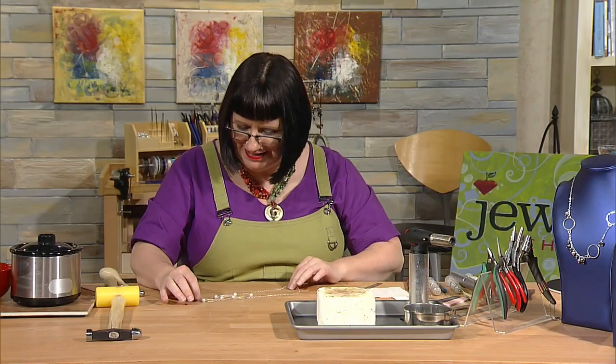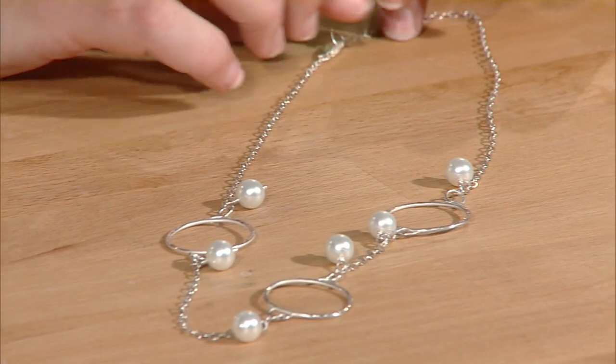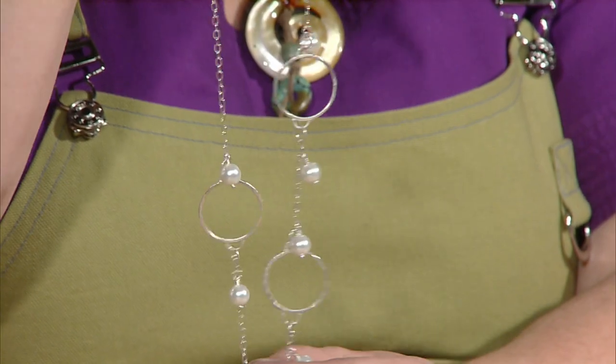And here is your beautifully soldered, wire-wrapped, embellished shapes necklace — it looks just terrific.